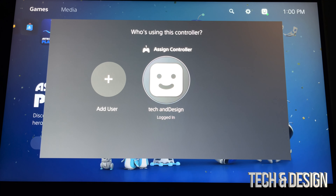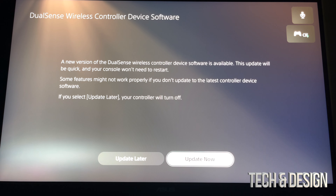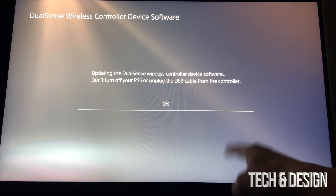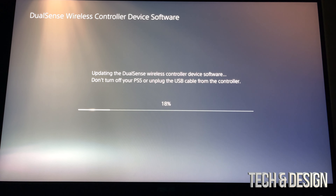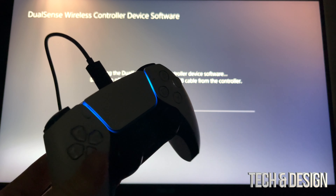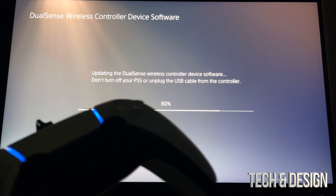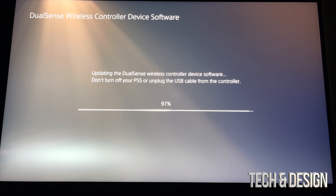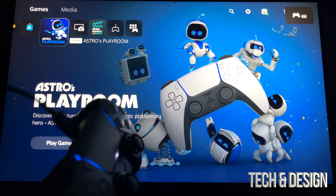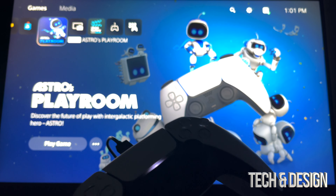Right now it's going to ask me about a sign — I can go ahead and update. Never press 'Update Later' — always update right away. That's your option on the right-hand side. Then it's just going to update your controller — right now it's actually updating. Your controller light should be blue while it updates and it's going to be fairly fast. Controller updates are actually pretty small. Never unplug by the way — I always had it hooked up to my PlayStation the whole time, do not unhook it.